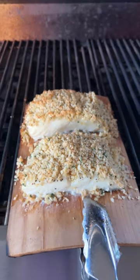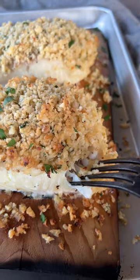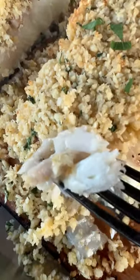Take it off the grill, let the cedar plank cool just a little bit, and then go ahead and serve it. These are so easy to make and it's so flaky. Get the whole recipe at BBQGuys.com.